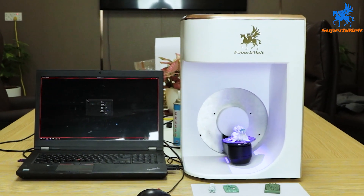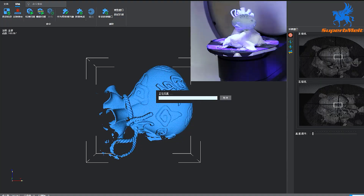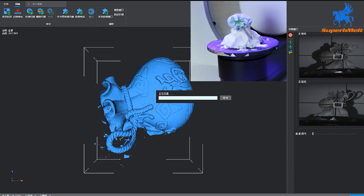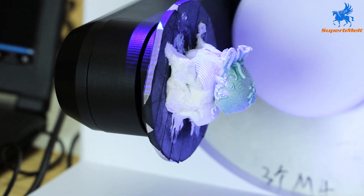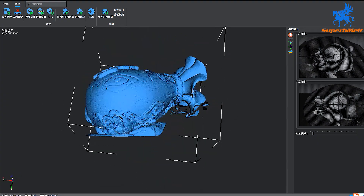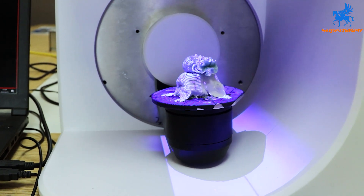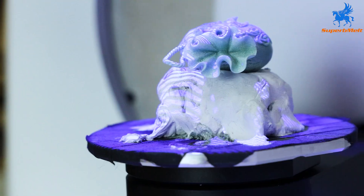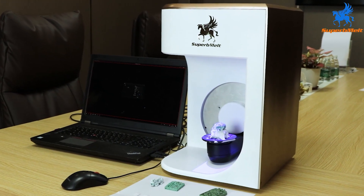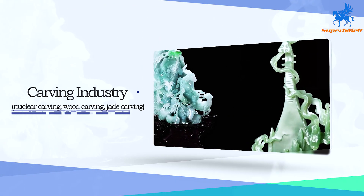The 3D jewelry scanner focuses on fine scanning of jewelry designs, gems, and other small objects. It collects 3D data directly from various complex, irregular, and non-standard jewelry entities into the computer and quickly reconstructs the 3D solid model. This machine helps designers get more creative designs rapidly and fast-develop new products to gain an earlier market advantage.